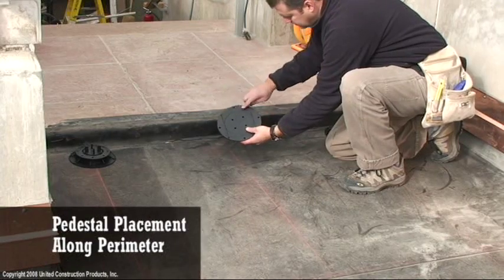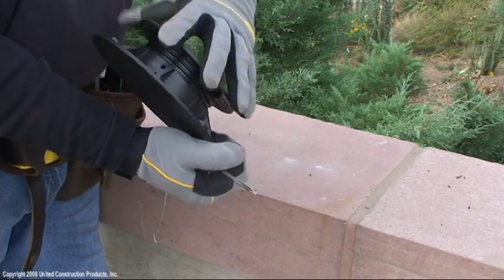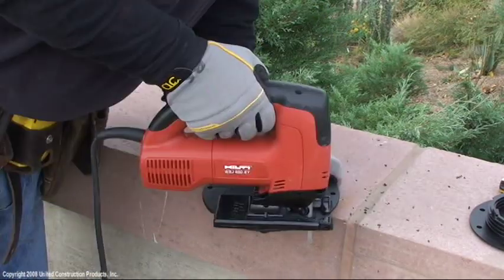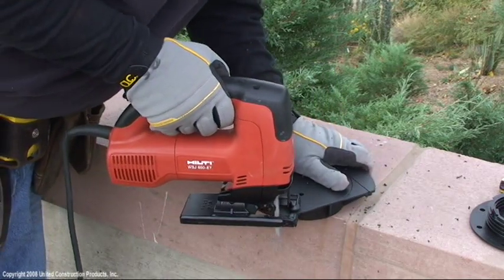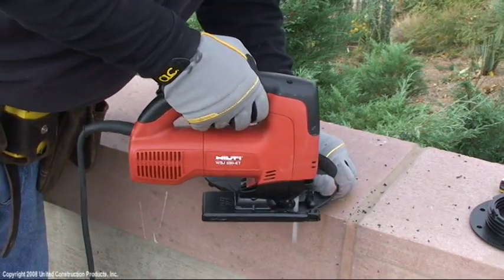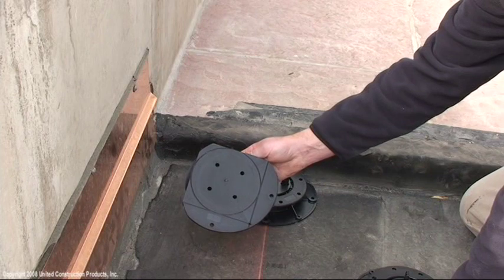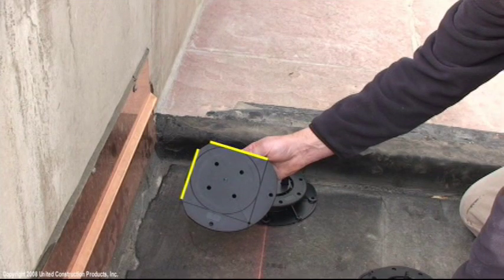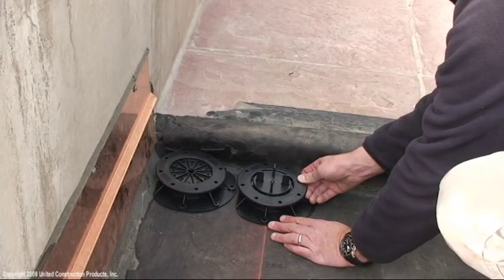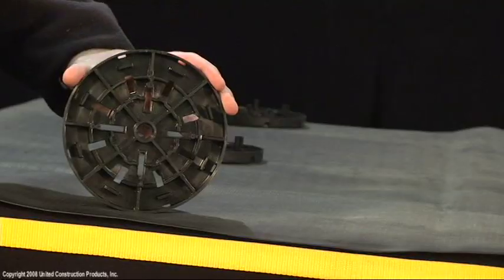Trim the pedestal's base with a jigsaw to assure a tight fit of pedestals along the perimeter. Remove pedestal top and trim along preset guides. Keep pedestal base rounded and avoid sharp corners that could damage the surface below. For a tight fit in the corner, trim off two sides. Corner pedestals may also be turned upside down. Tabs are not used on pedestals placed at corners of the deck. Remove two tabs from pedestals along the perimeter. Tabs may be removed with a hacksaw or hammer in the long direction.